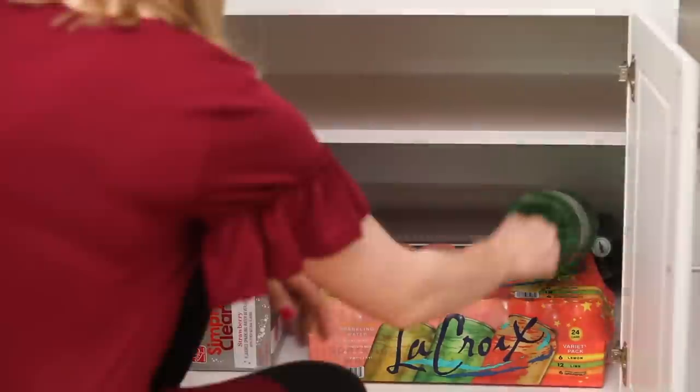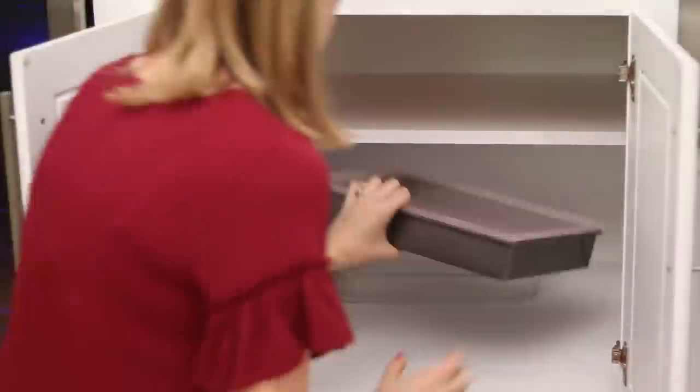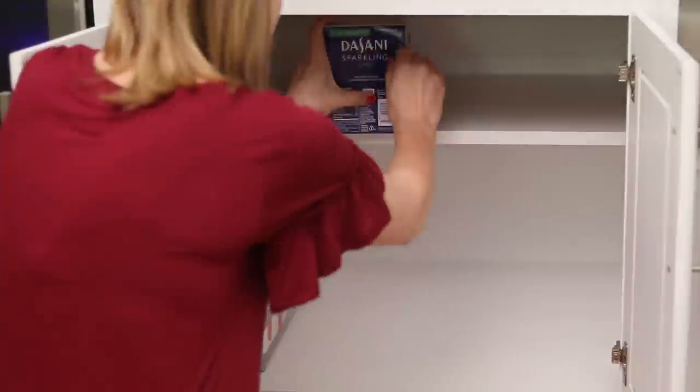In the underneath cabinet we decided to keep all of the family's drinks in there. They were scattered all throughout the house but now they're all in one place.